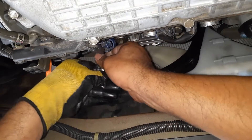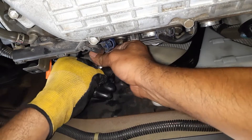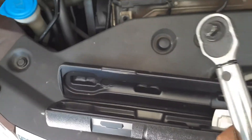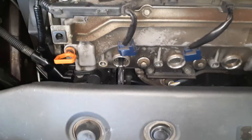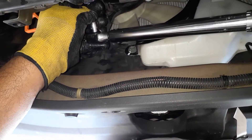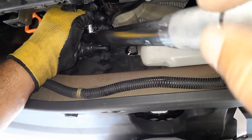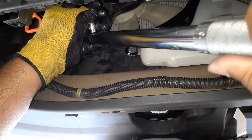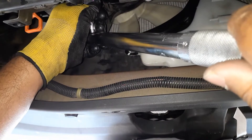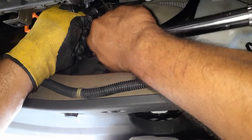You want to start by hand tightening it, and only use the wrench at the end after it is snug. Finally, you need a torque wrench — it takes 11 pound-feet of torque. If you don't have a torque wrench that's fine; just hand tighten it and use a little bit of tightening with your wrench. I'm going to use my torque wrench. It takes very little — you don't want to over-tighten. As you can see it's a very small amount of torque needed.